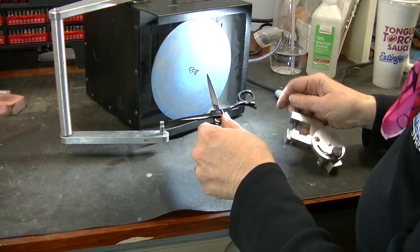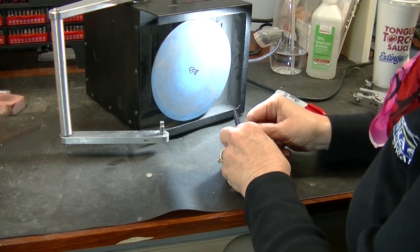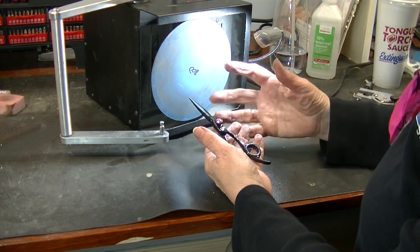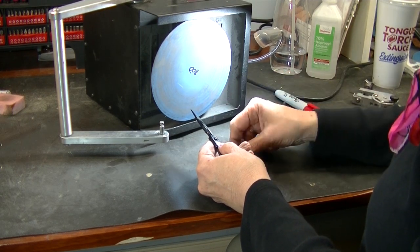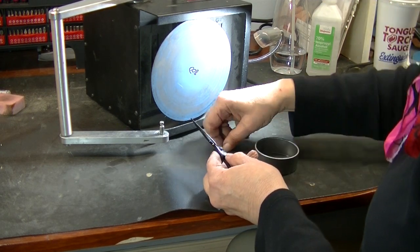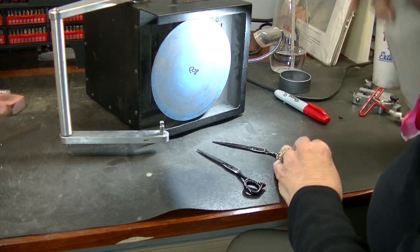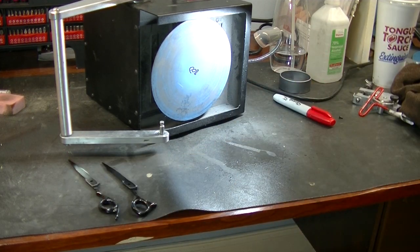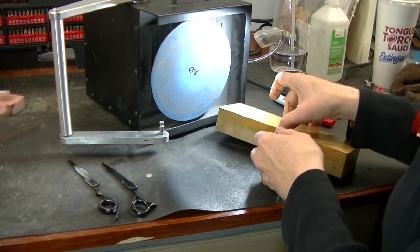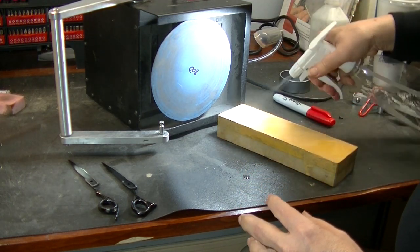Either way, we're going to fix this shear. Now, to correctly sharpen this Joelle shear, I'm going to need to take it apart. This video is not to show you step by step how to sharpen a shear, but to explore why a shear that you may have sharpened — or your sharpener sharpened for you — is not cutting correctly and is folding the hair rather than cutting it. I'm going to fly through this. This is my Kitayama stone, and I'm using this because this may be what that sharpener is using.